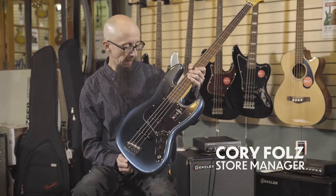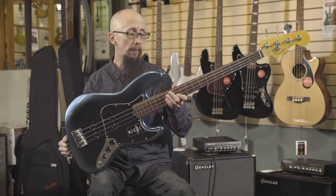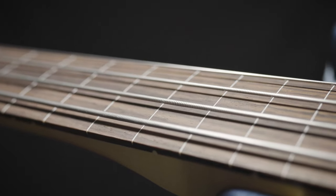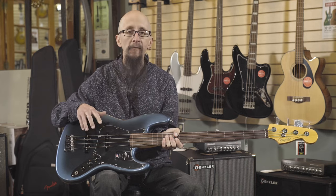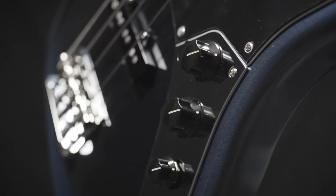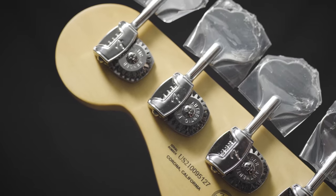This is the Fender American Professional 2 Jazz Bass, the fretless model. This has a wonderful lined rosewood fingerboard along with VMod 2 pickups that have mixed magnets inside. It also features volume, volume, and tone controls, great Fender tuners, and a classic look in Dark Night.